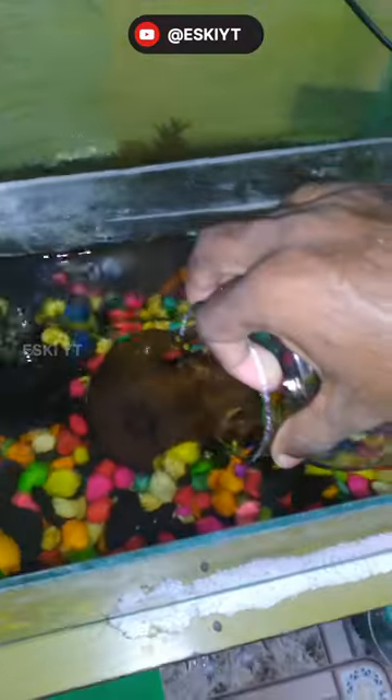I already used this tank. I did it clean and changed it. I'm going to get a fish in the bottom.